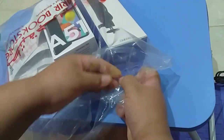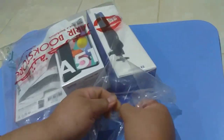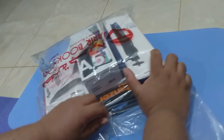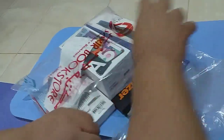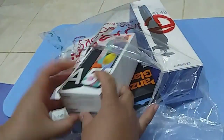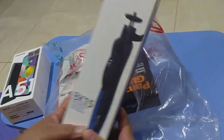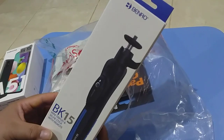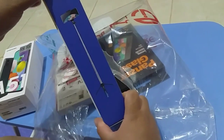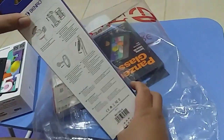The seal is super tight, it's a bit hard to open. Anyways, I'm going to open it now. For the first unboxing, we have our selfie stick because we are going to need this to utilize our phone for vlogging.